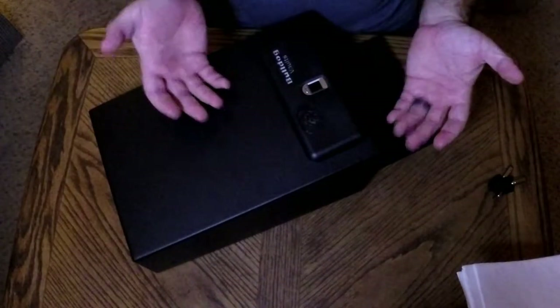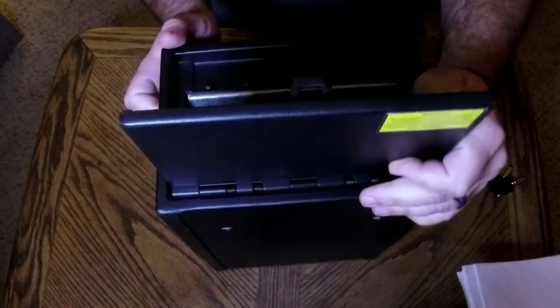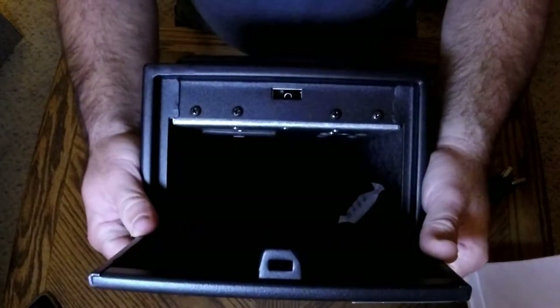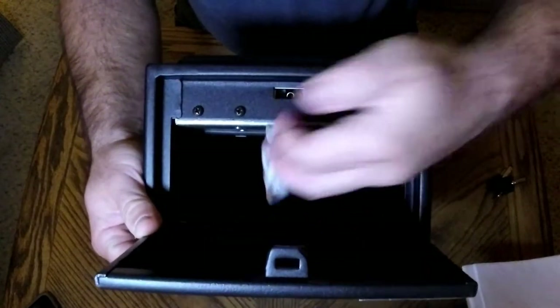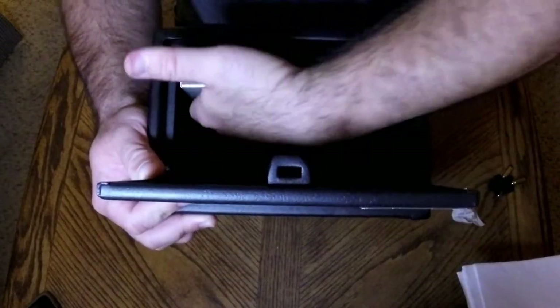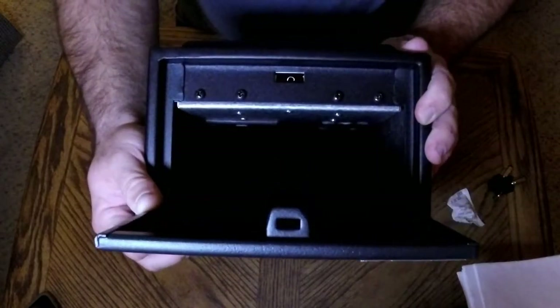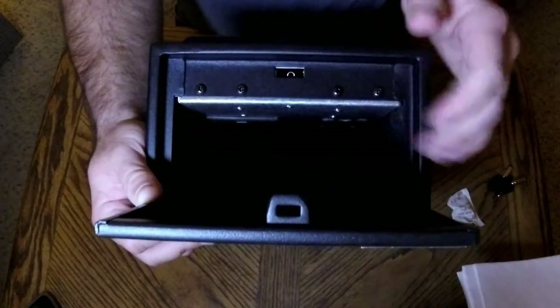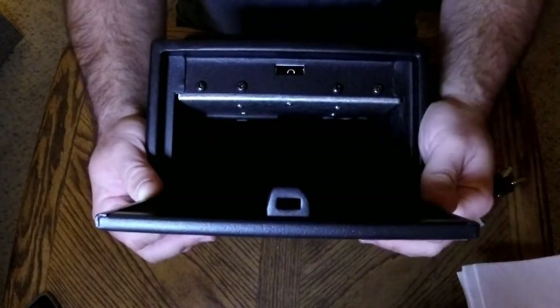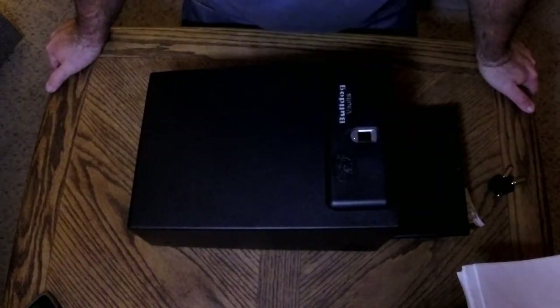Keep that in mind - program multiple fingers so you have more options depending on which hand you can use to get to the box, based on how you mount it. Inside the safe there's a little desiccant pouch - you don't need to keep that in there, but you can. The battery compartment is up here on the top inside. It's not that bad but it's not convenient - it takes four double-A batteries. The programming button is in there too.